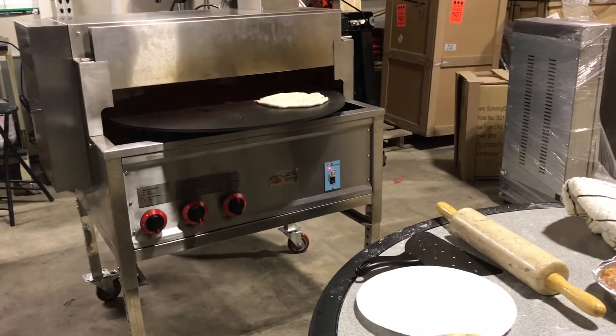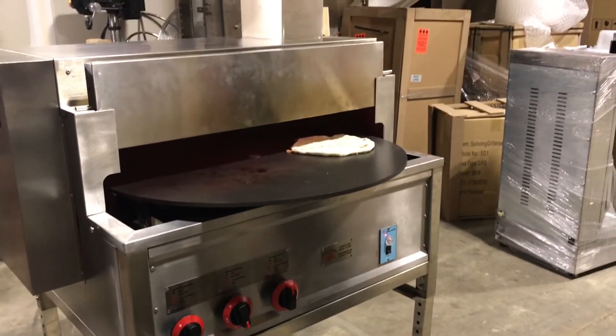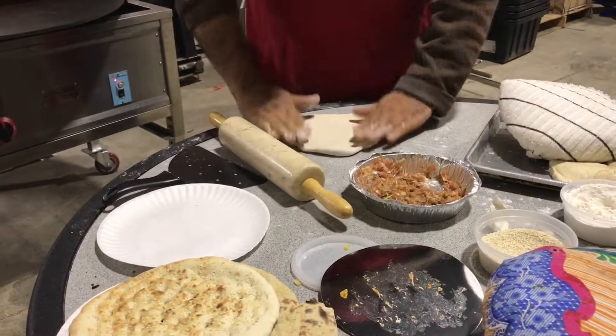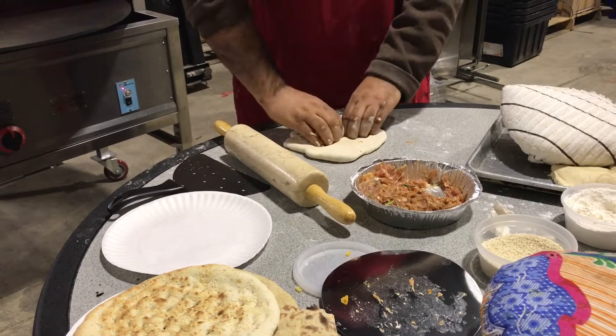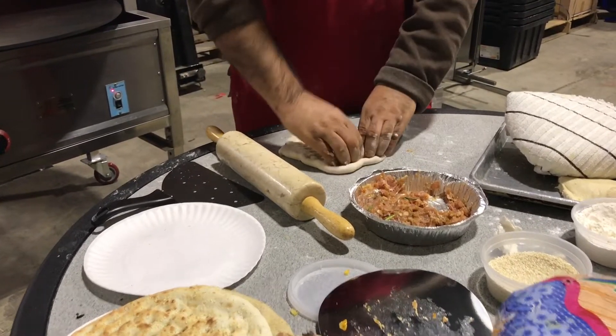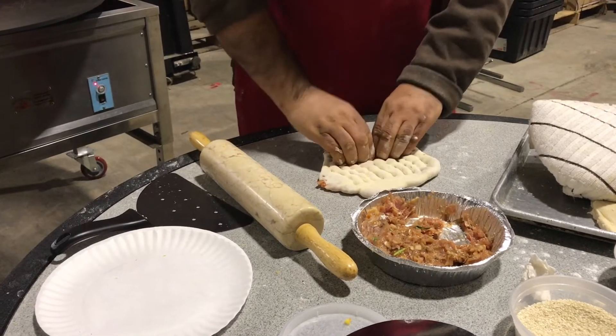Use your fingers here to make the holes — this will actually help cook the chicken faster. Then you flip the dough and do the other side of the dough.